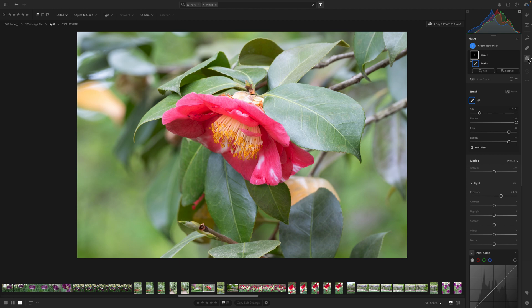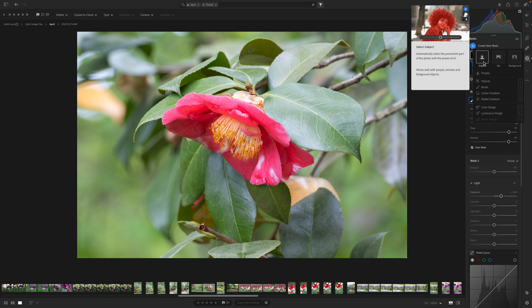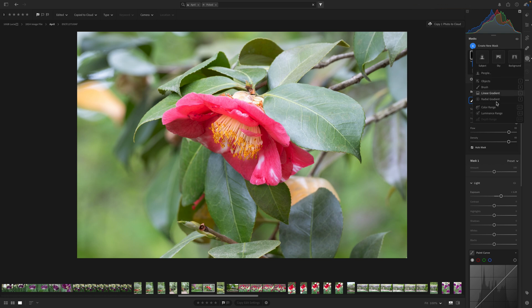I'm not going to go over every mask tool — I do have a full Lightroom course if you're interested — but I wanted to talk about some of my tried and true tips regarding masking. When you open up the mask panel you have the option to create a new mask with all the options available. The subject, sky, and background are AI masks and they do come in handy, but I really encourage you to study and learn how to use the other masks available.